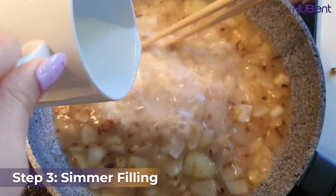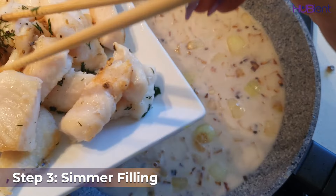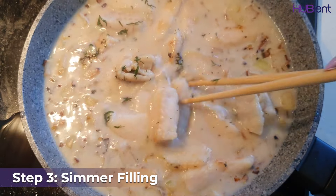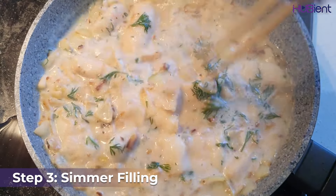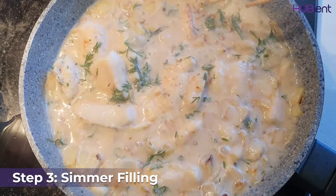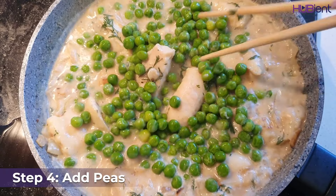Gradually add the stock and 60ml of milk, stirring constantly until combined. Then add in the fish and remaining dill and bring to the boil. Reduce the heat to medium and cook, stirring occasionally, for four minutes or until the sauce is thickened and the fish is just cooked through.